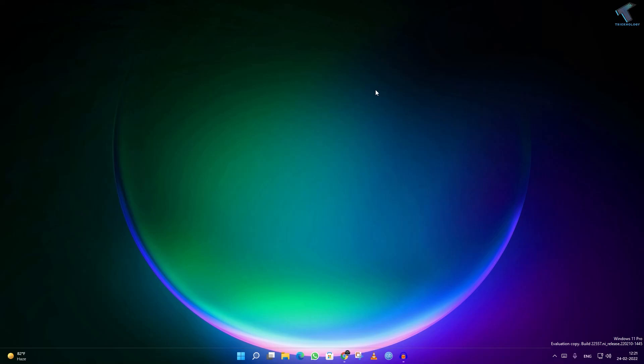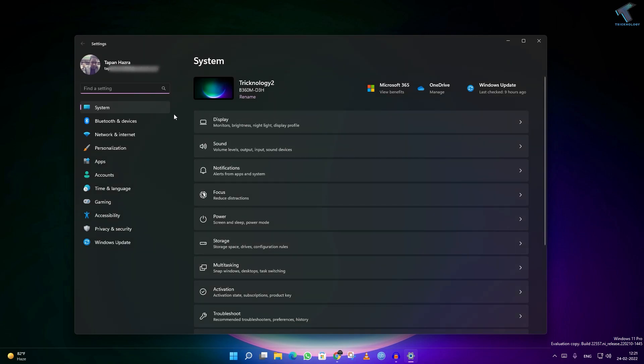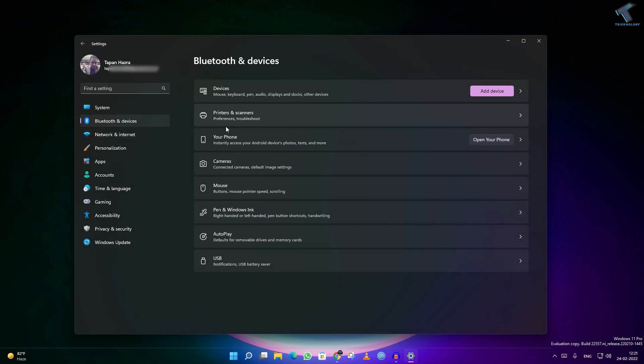Hi guys, welcome back to my channel Technology. Today in this video tutorial I will show you how to add a printer on your Windows 11 computer. You just need to follow me. First of all, right-click on your Start menu, click on Settings. After opening Settings, click on Bluetooth and Devices from your left side.